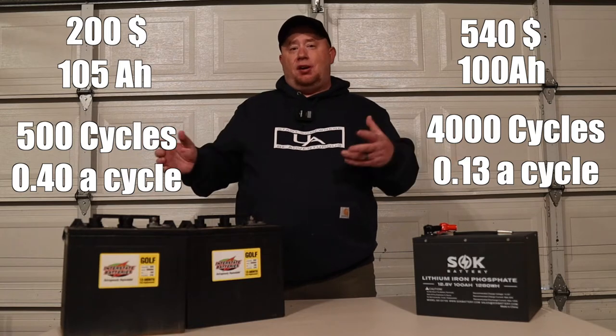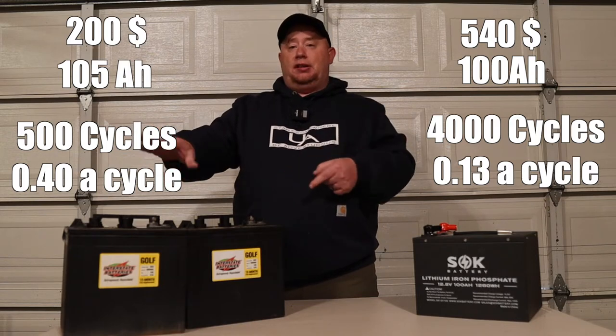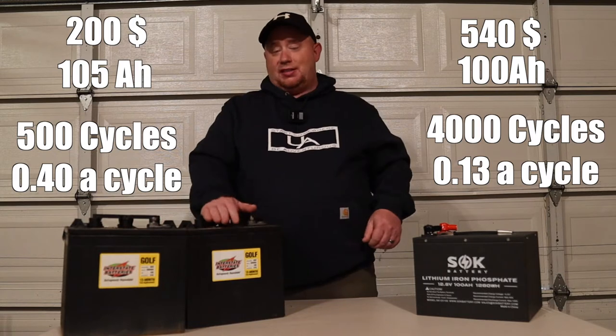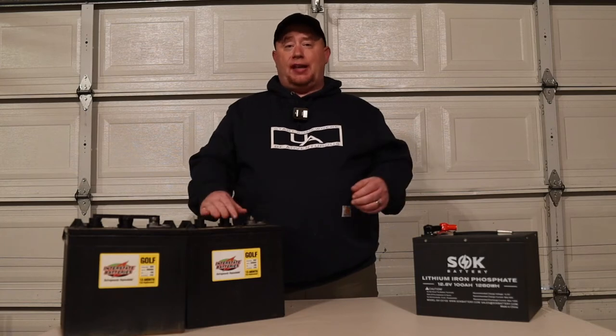It's kind of an upfront cost there. In the long run, the lithium is going to win. On the short side, definitely the six volts are going to win. So it just depends — how long do you plan on keeping your trailer?